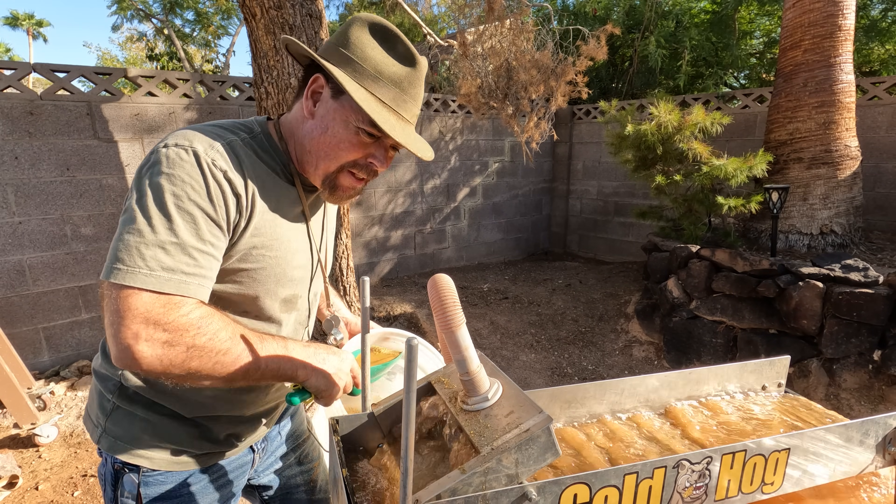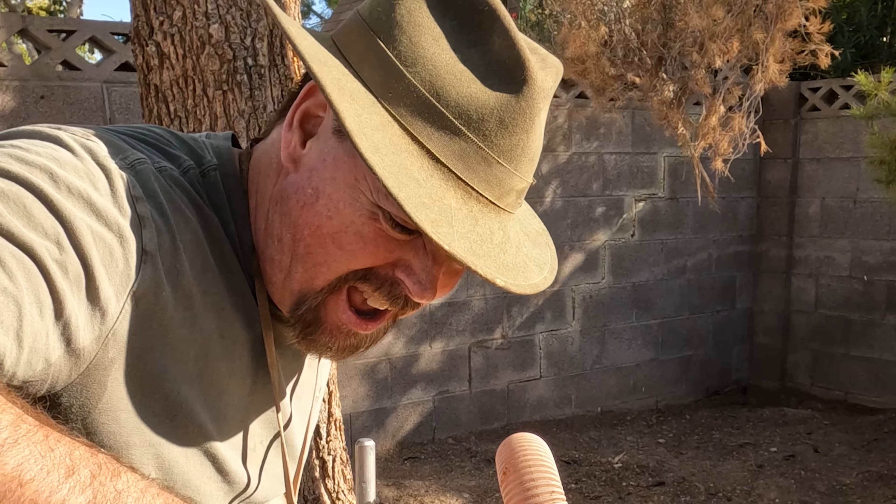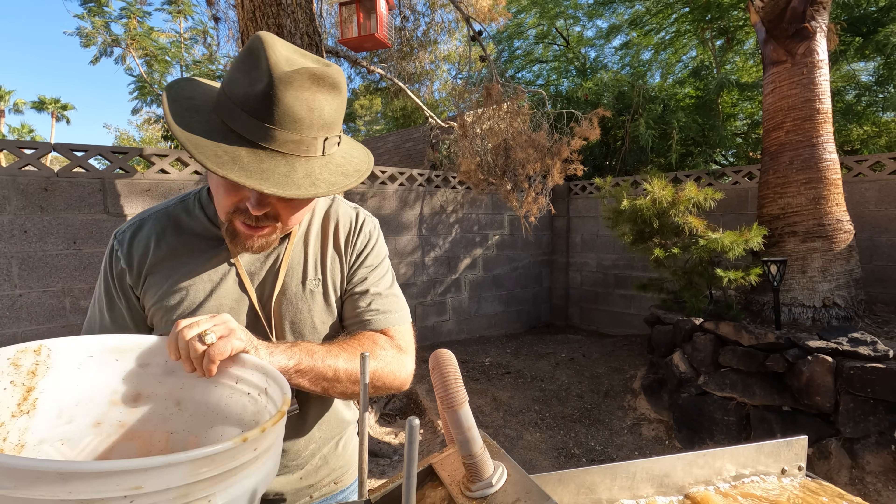Even wet, I can still smell that sulfur in there. Got the last of it right here — dump that material in there.